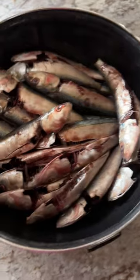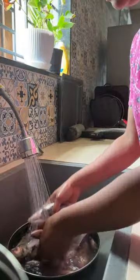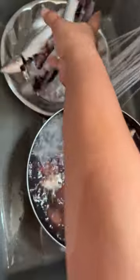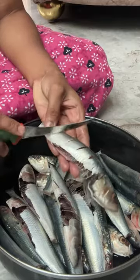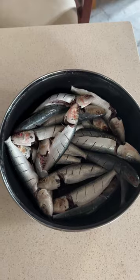Wednesday afternoon. I am here for a meal. Most of the days, I am going to clean this meal. I will cut the meal and cut the meal. I am going to say the meal for a meal.